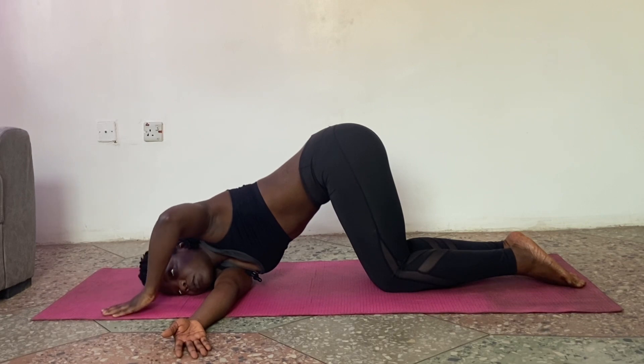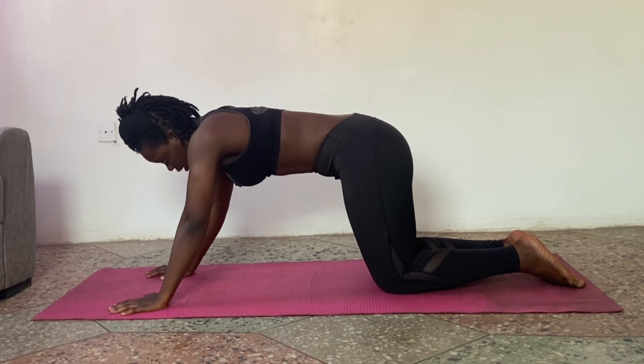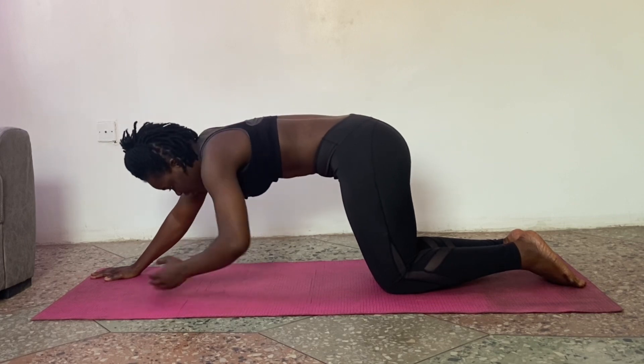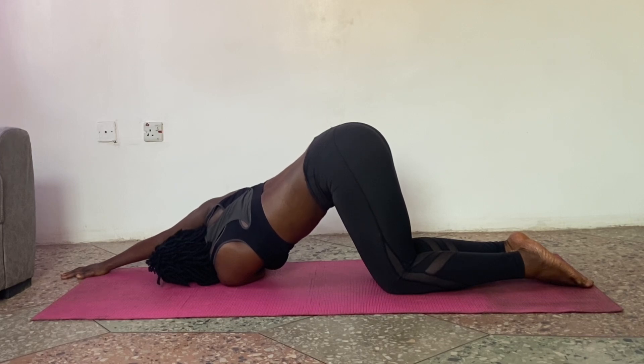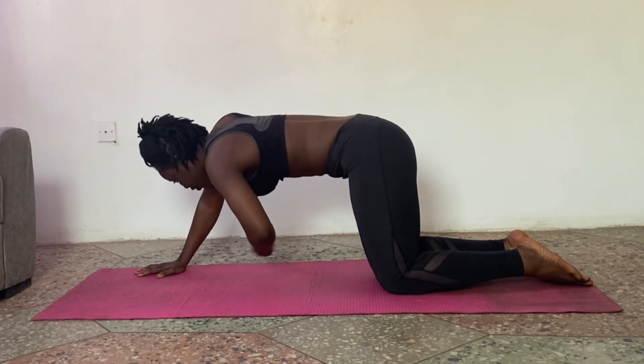To come out, bring your palms back and rise up. Now do the other side. Take the right arm far forward, and as you exhale, turn it inward and try to bring the side of your head down to the mat. You can stretch your hands forward. Inhale and exhale. Inhale and exhale. Last one — inhale and exhale. Bring your hands back.